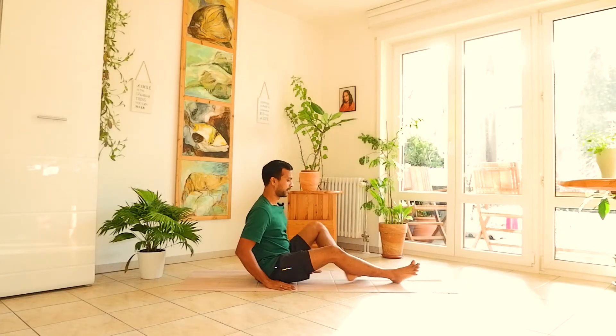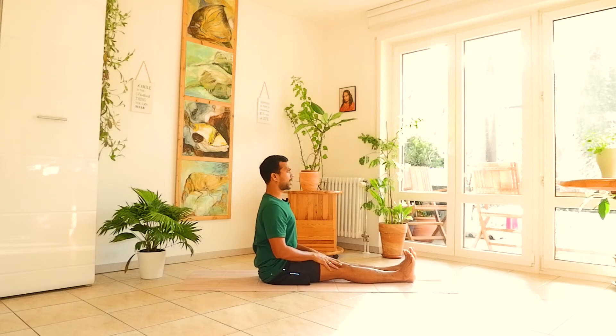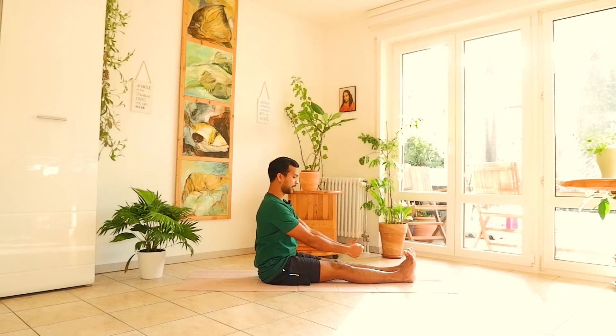Sit with your legs outstretched. Both legs are together but heels are not touching. Keep the knees straight, spine straight, chest straight, and elbows straight. Make a fist with your fingers; the fist will rest on your knees with elbows straight. Toes are pointing up. This practice seems easy, but throughout the whole procedure you need to keep your knees and elbows straight and your spine straight. Look forward.